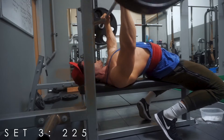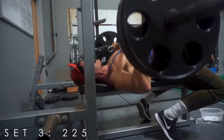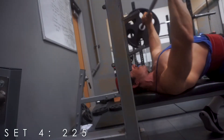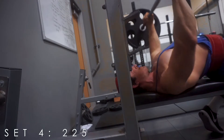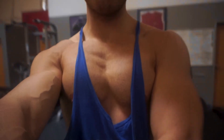We're gonna be going for our third set. We've got one more set of five — I'm gonna try to do an AMRAP set, which is as many reps as possible, but most likely it's gonna be five. Let's get it.